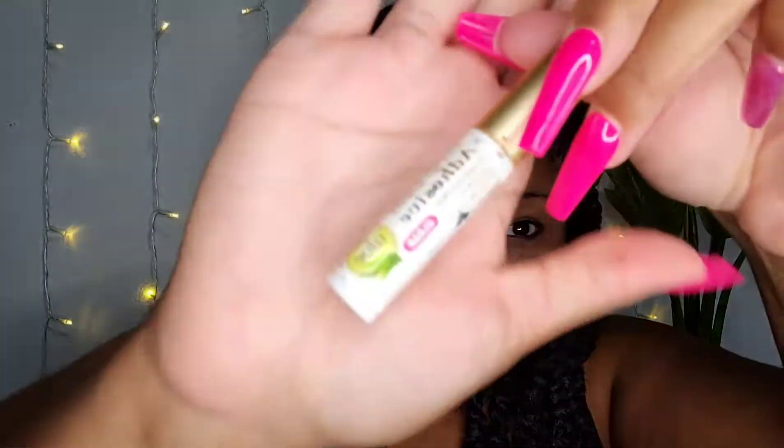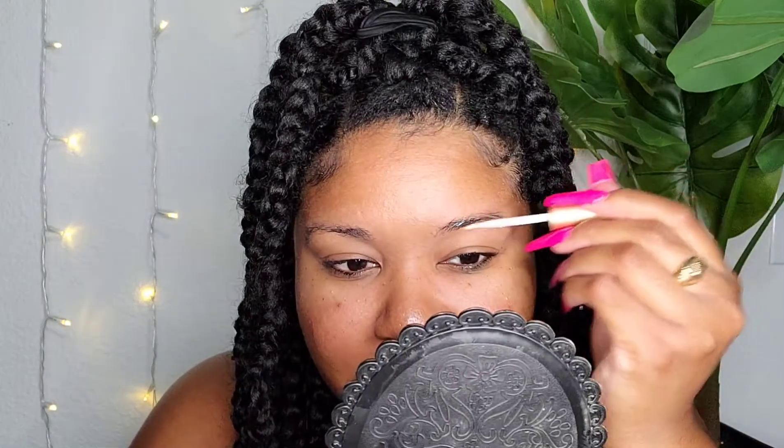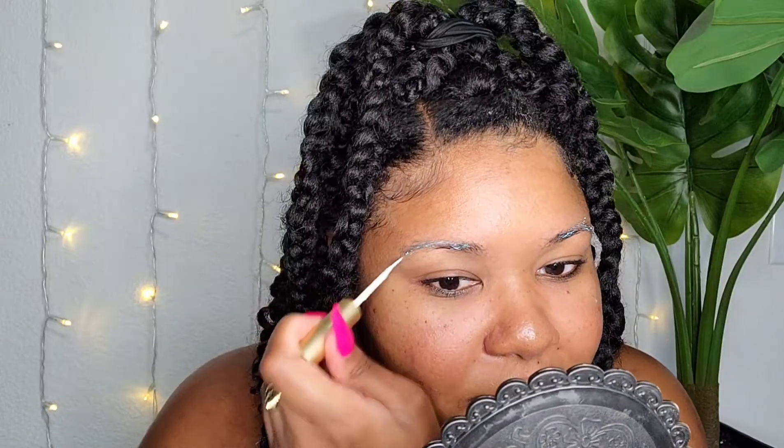Next we're going to go in with the eyelash adhesive. This one is about empty. I saw, I think it's Lachey's Glam, who said she used eyelash adhesive for her client's eyebrows — it just helps to lay down the hairs. I want to try an actual brow gel for this, but so far this has been working. So I just put a little bit into my brows — not too much — and you have to work kind of quick because this stuff will stick.